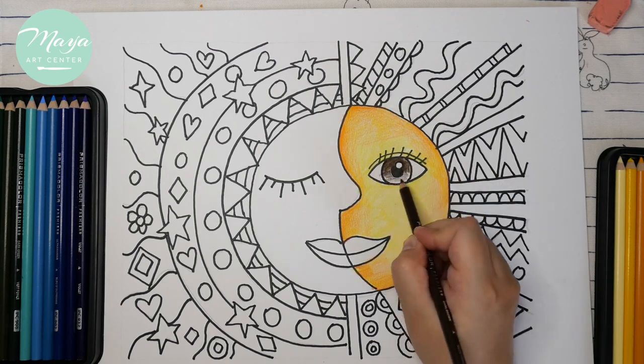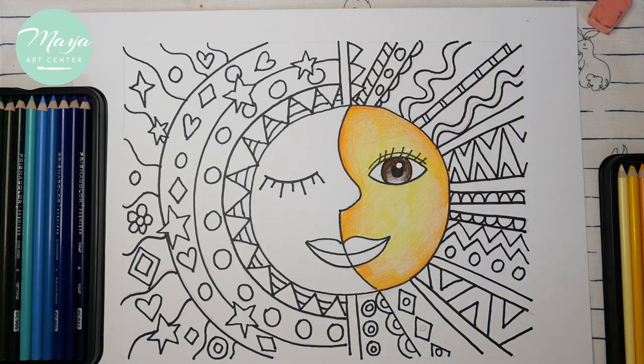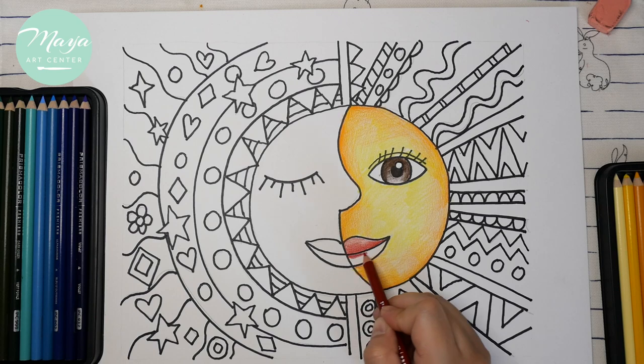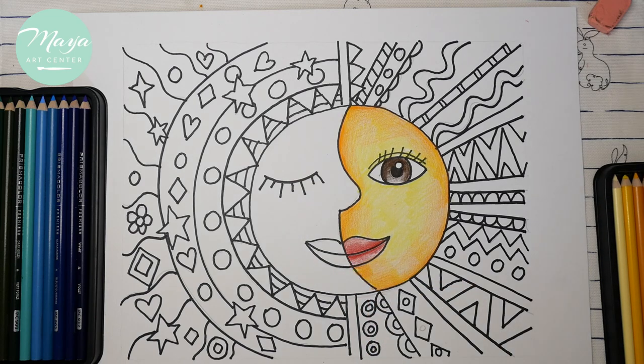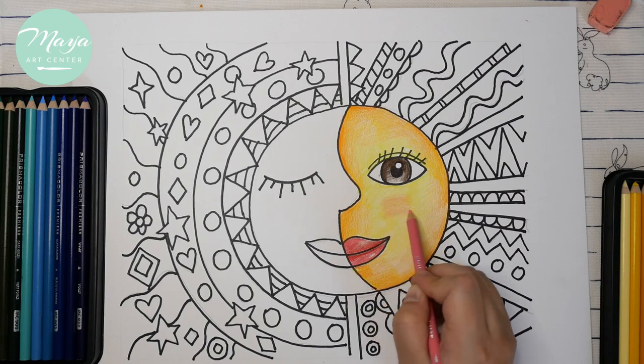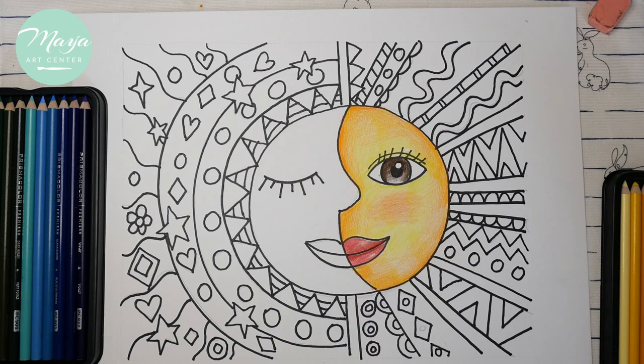For the eyes you can use any colors — blue, green, gray. From top to bottom, start from dark to light so the eyes have transitions too. For the mouth and blush colors, you can use pink or red for a little blush under the eyes.